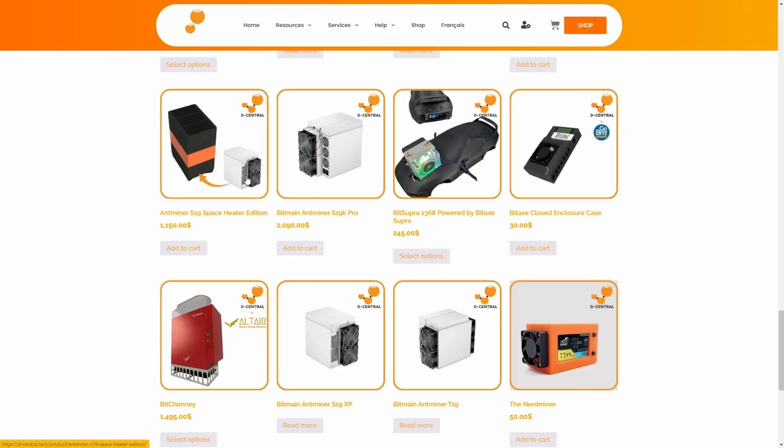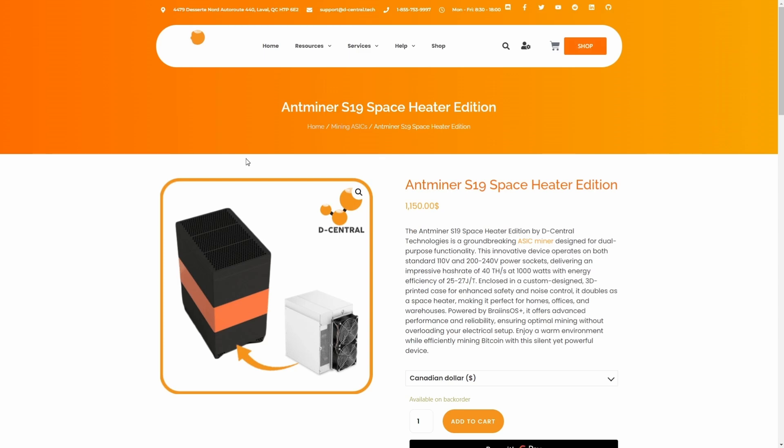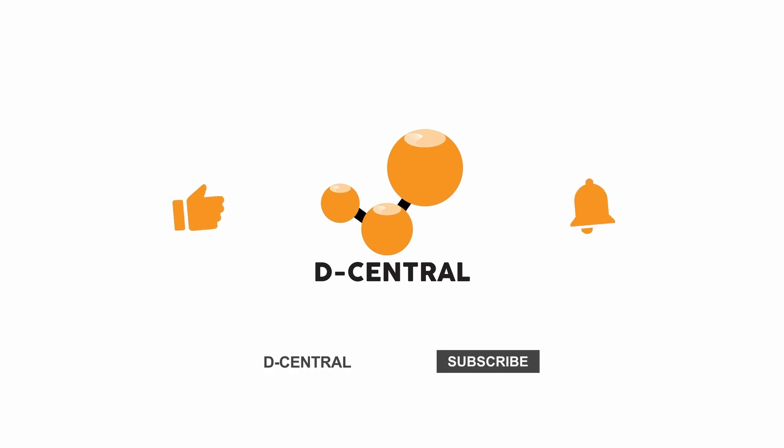Check out our 19 series listing, now with residential two hashboard options. Thank you for watching. Don't forget to like, subscribe, and hit the bell icon for more updates.